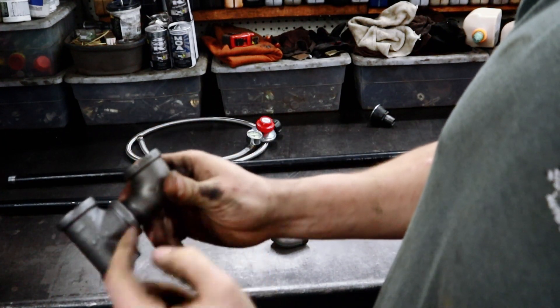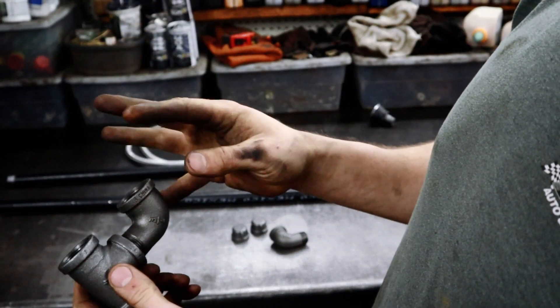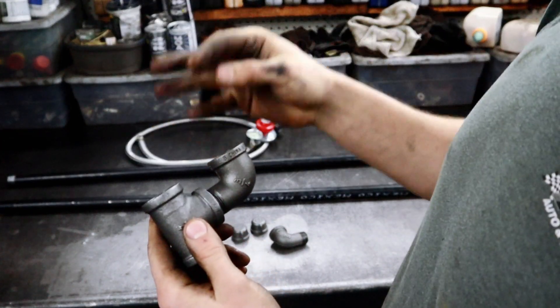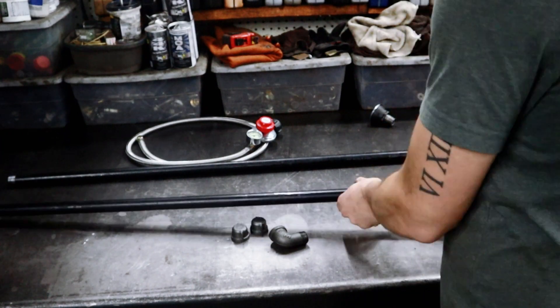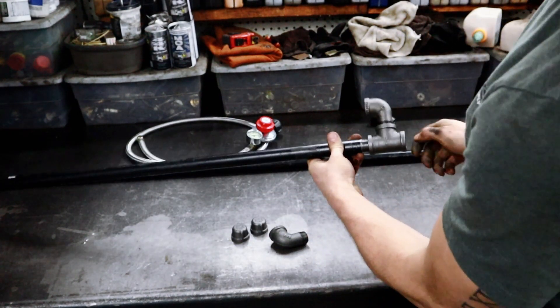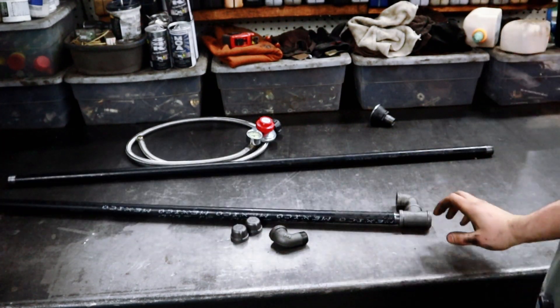The only thing I'm worried about is that the gas is going to have to travel an extra four inches on one side, which is better for mixture but not ideal if you're trying to equalize pressure. But it should be fine. Let me see if I can get it in the can — there we go.